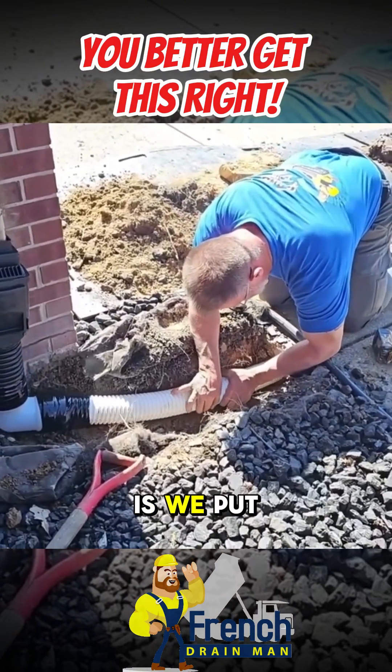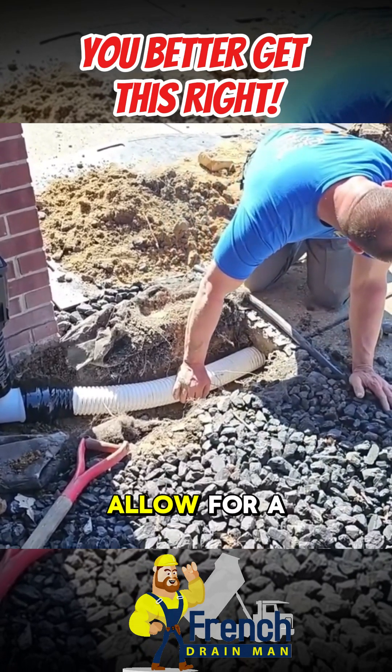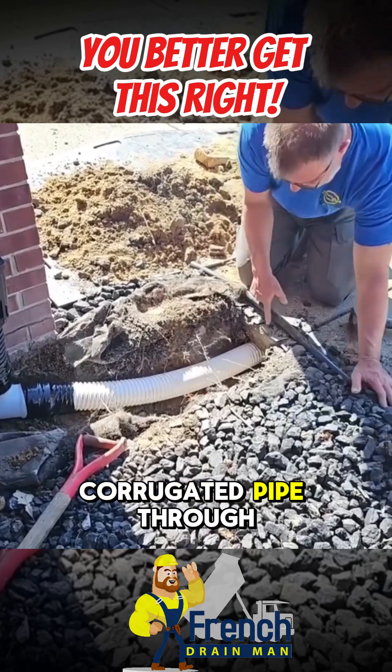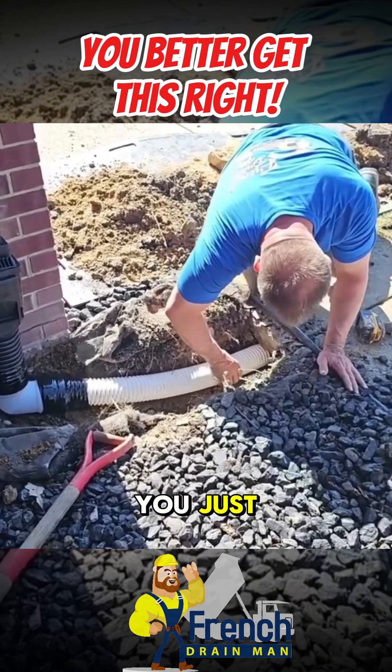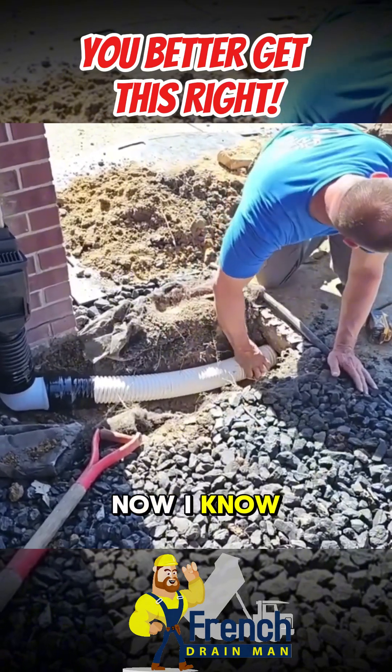What we do is we put a culvert pipe underneath the sidewalk. It'll allow for a perfect sleeve so you can push the three-inch corrugated pipe through. Basically, you just lifted that three-inch pipe off the bottom of that trench. Now I know there's no belly in it.